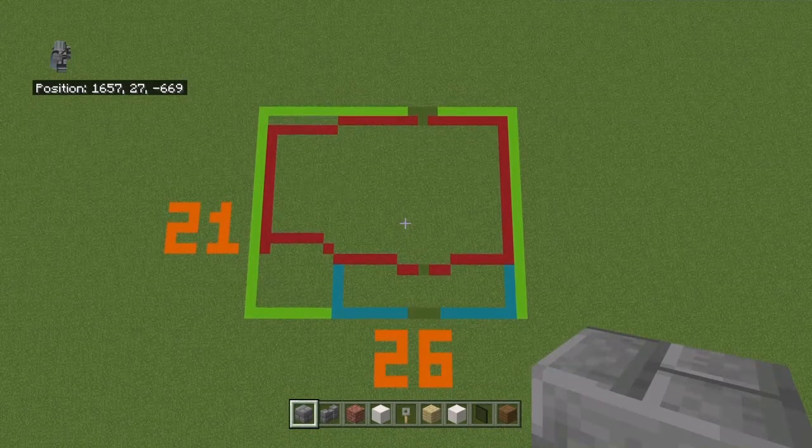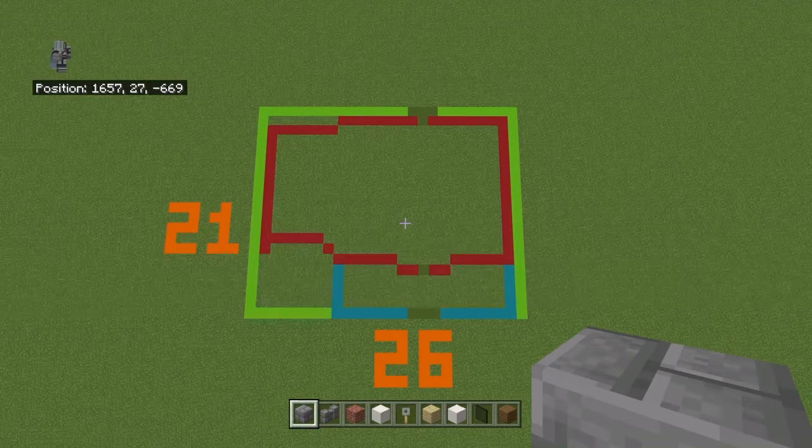Also, I just want to say that the 21 might be wrong — I don't feel like double-checking. But I know the 26 is always going to be correct, and if I count it wrong it'll still be correct, so it could theoretically be 20 or 22 blocks long.